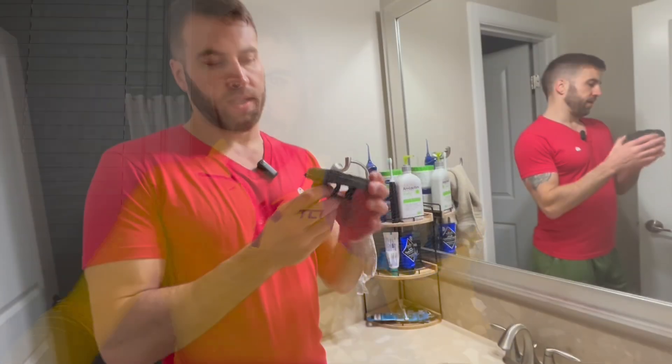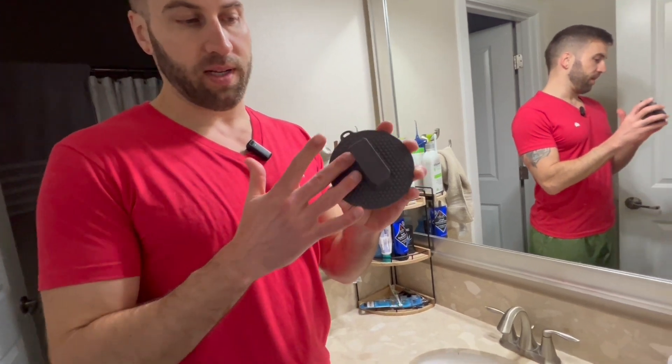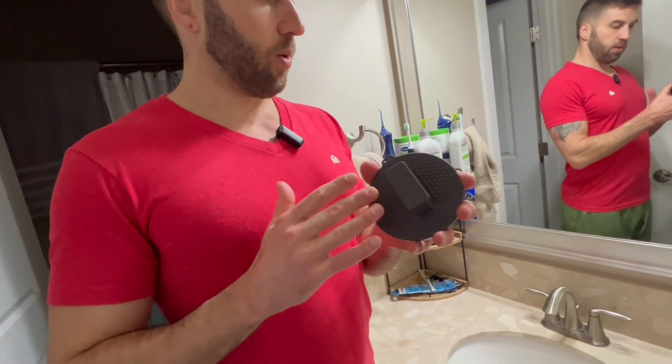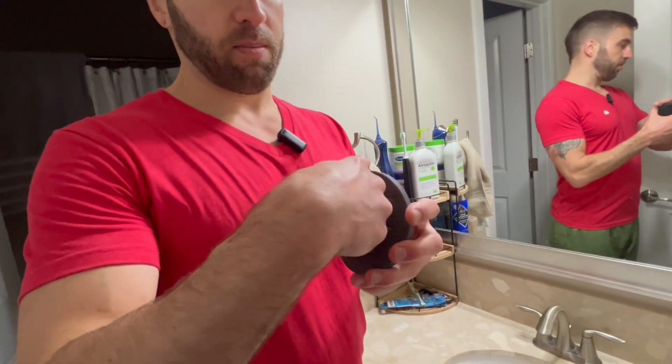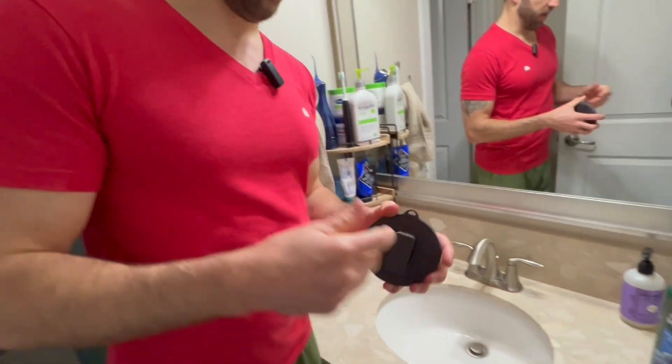I'll show you — it has a nice little handle right there. Let's go ahead and use it. First thing, we want to grip the handle. There are two ways to do it: one, you slide your middle fingers right in there and it sort of just sits in the palm of your hand, or you can come around here, slide them through, and it's sort of like a fist in your hand.